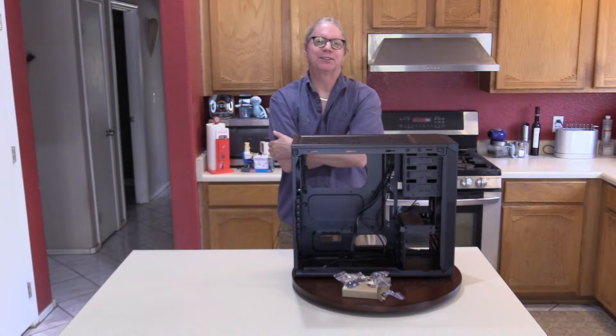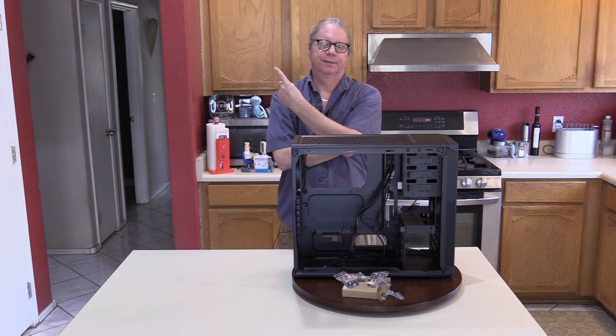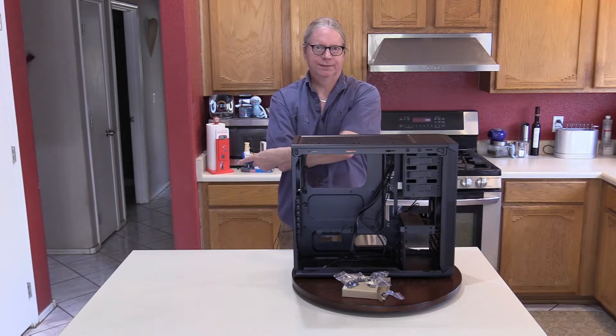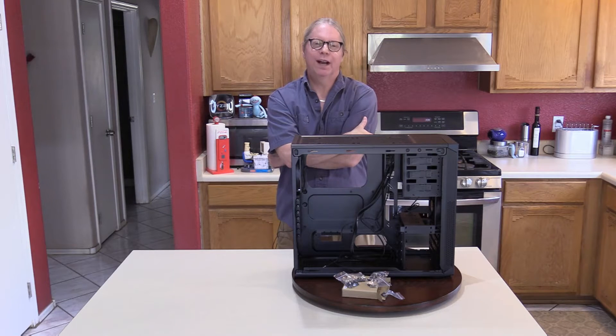What would you like me to install in the case first? Mechanical hard drive? Optical drive? Or power supply? Choose wisely, grasshopper.